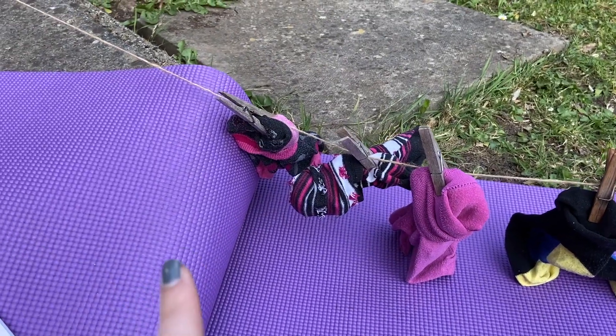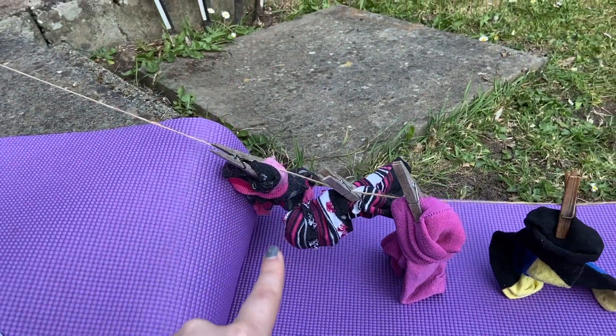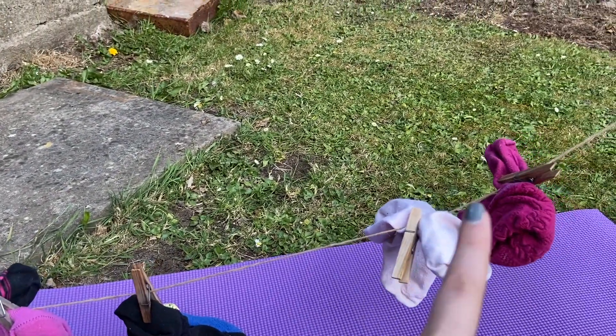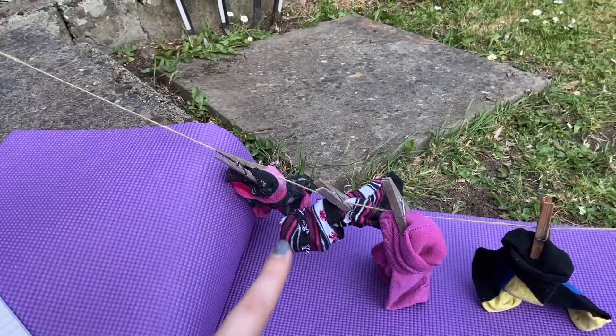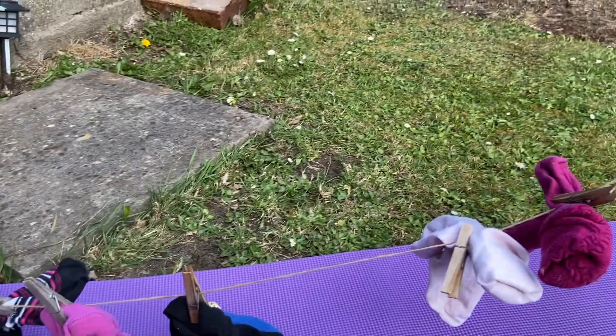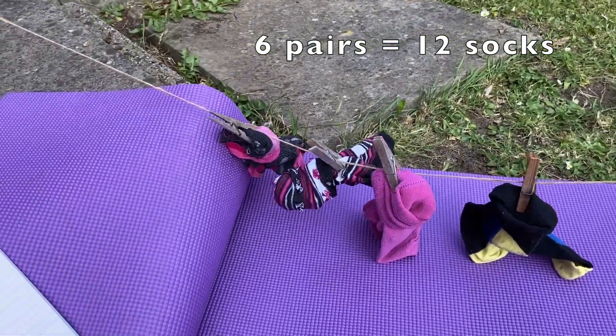So let's see how many we have this time. Remember, we're counting in twos. Let's double check — two, four, six, eight, ten, twelve. So we've got twelve socks or six pairs of socks.